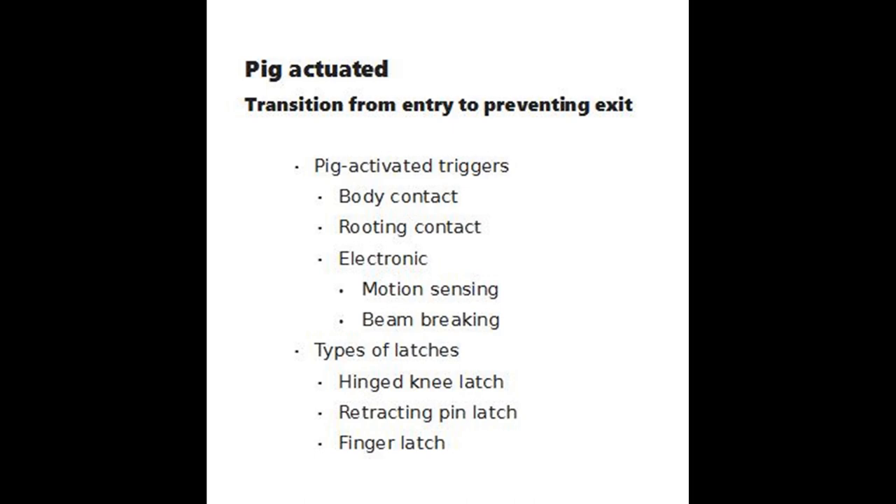An example of a body contact trigger is a taut cable suspended at pig hide height across the trap. I used steel cables in my box traps and camouflage fishing line in corral traps. The cables and lines were attached to latches.